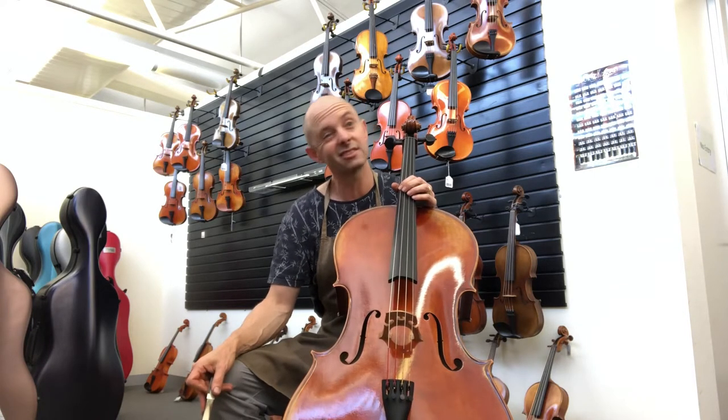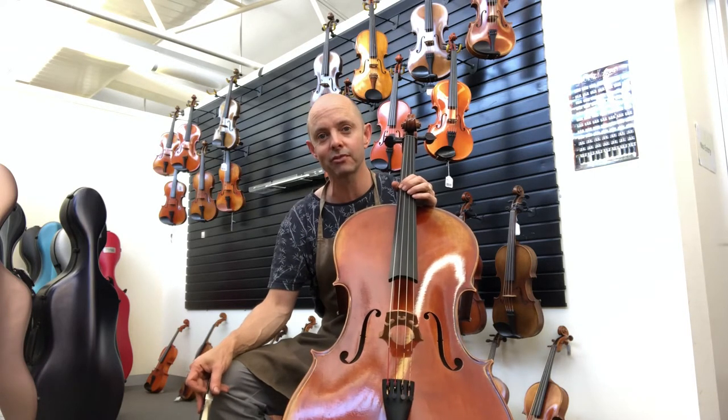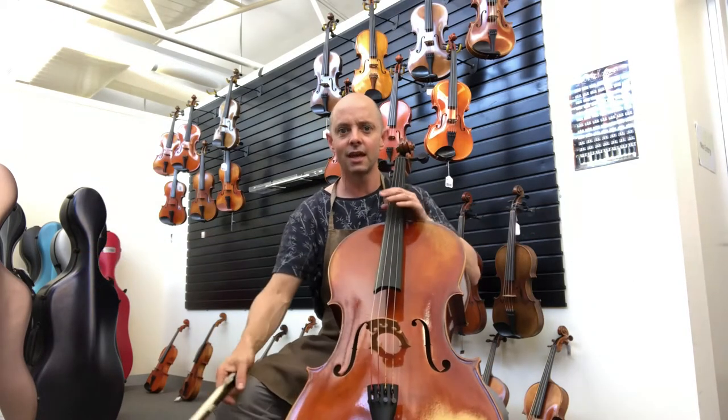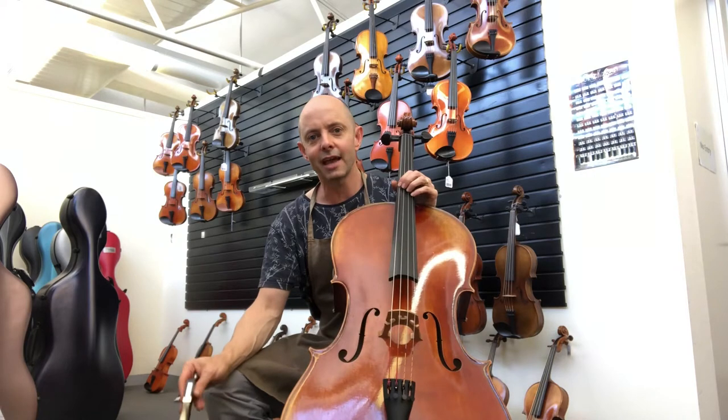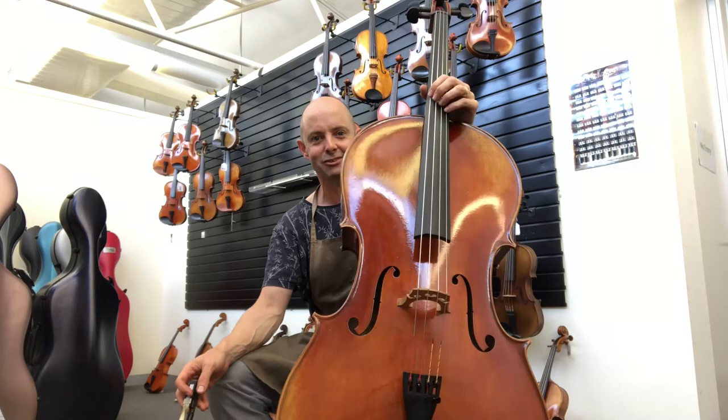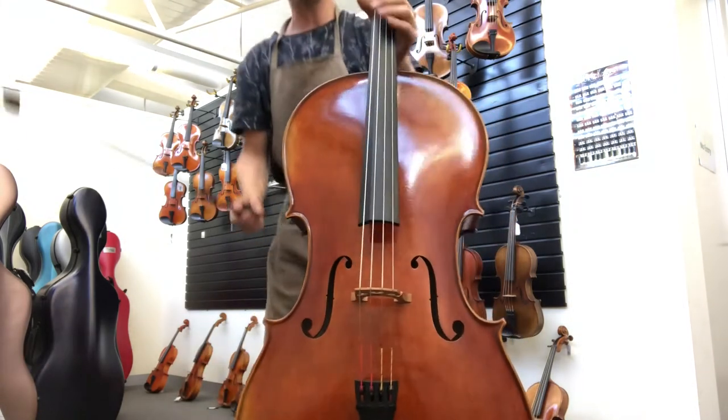We waited nine months instead of the usual six months or so for them, because they hand make these creatures for us. The anticipation has been huge, and we've only just received them — this is the first Struna Master that we have received.